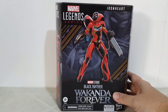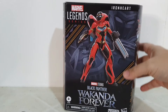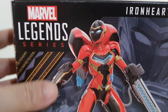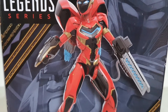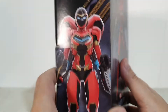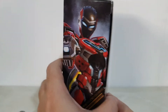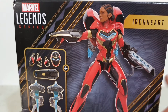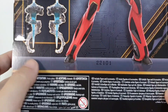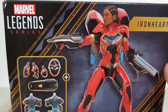I'm hoping I got a decent figure with this one. Let's have a quick tour of the blind box. Here she is up close — this is Iron Heart, this is what she looks like from the movie Black Panther: Wakanda Forever. Looking at the sides and the back, you can see the figure itself along with the included accessories.